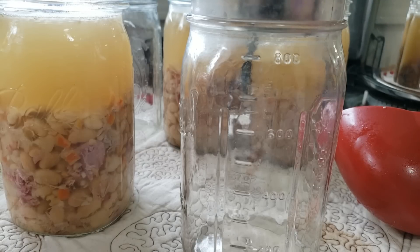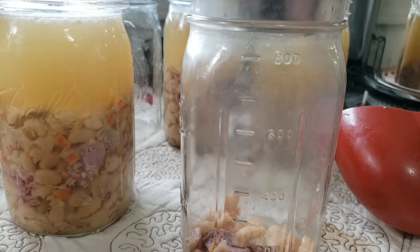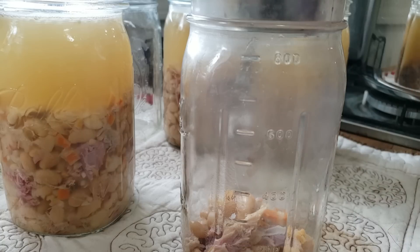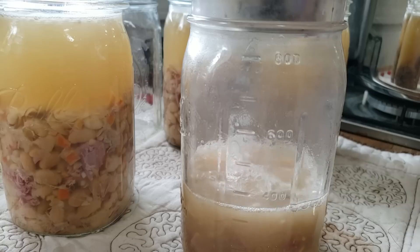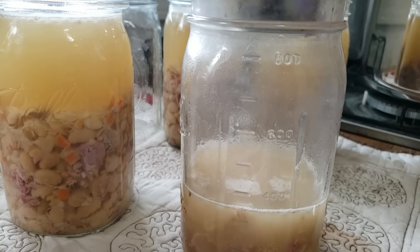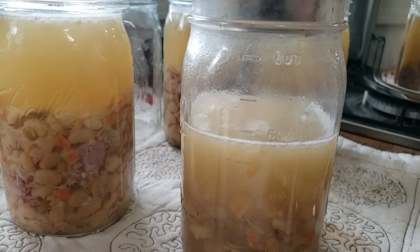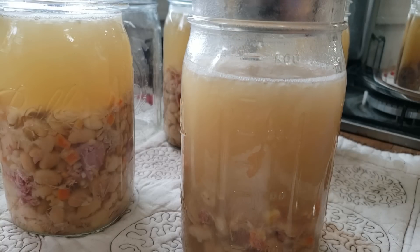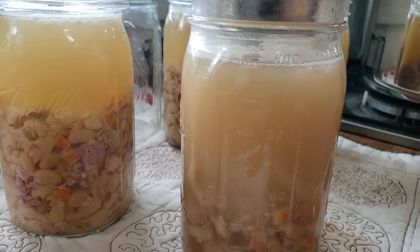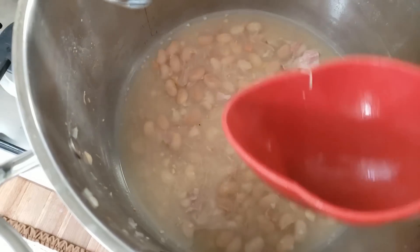For the last bit, I'm using a slotted spoon to get everything into the jars. I'll just tip the pot — it is what it is. This one may not have quite as much but it's going to have plenty of solids. I can smell the carrots — this smells so good. I think I even have a teeny tiny bowl leftover for Phil for lunch.